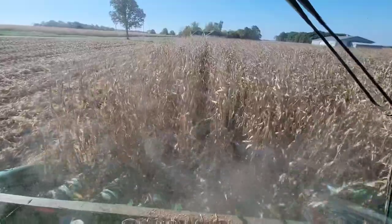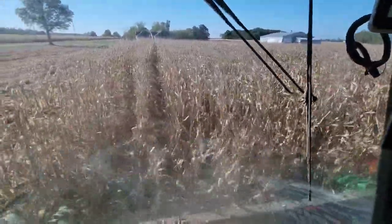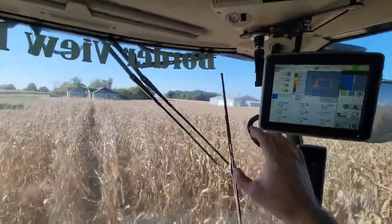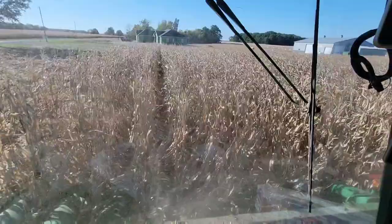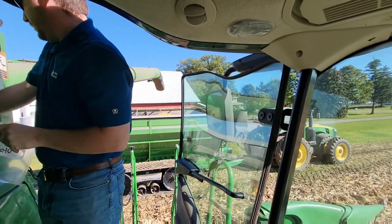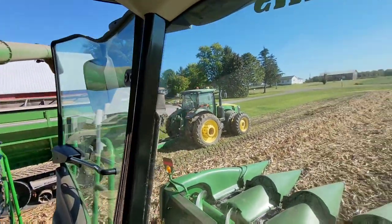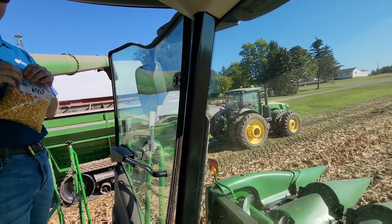We're also taking notes from the combine cab on standability, plant health, and plant type — just mental notes so I know what we're looking at. If something is not standing well, that's a bad sign. The combine yield monitor does give me totals, but I don't think it's accurate enough for what we're doing. The weights from the grain cart will be much more useful. After harvesting, we pull up to the grain cart, Wade grabs a sample from the grain tank and puts it in the plastic bag, and then Tony — who's on the other side of the tractor with the iPad and scale — records the weights for us.